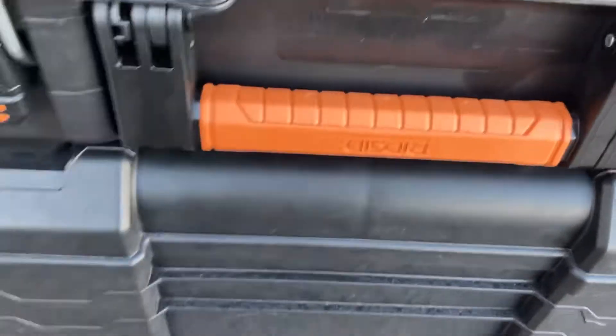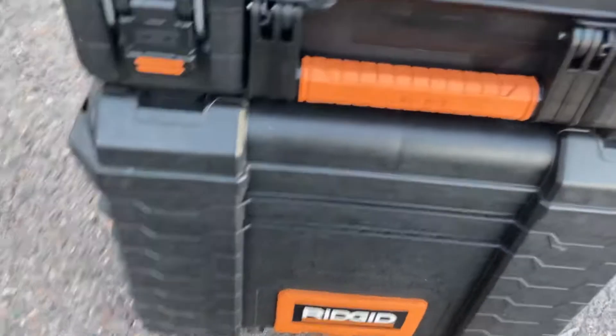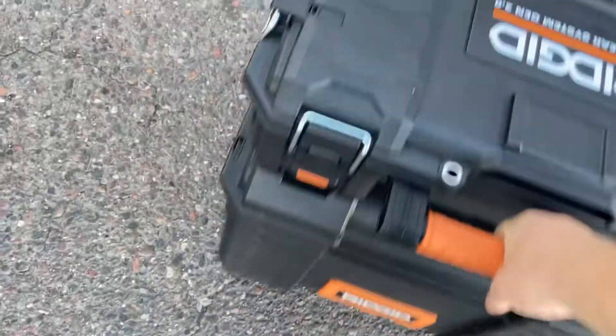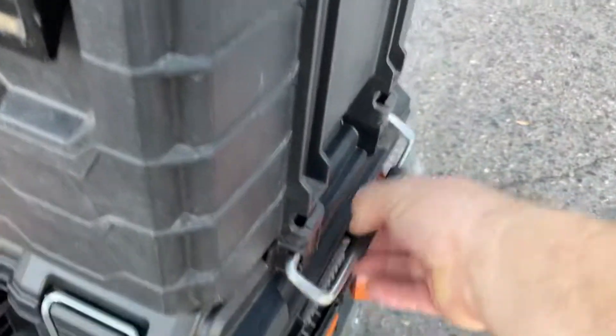So, first question: the lid stays open — yes. Second question: does it work with the Gen 1.0 boxes? It sure does, and that is latched on there. But will it go another step? Can I throw a Gen 1 toolbox on top and latch it in?